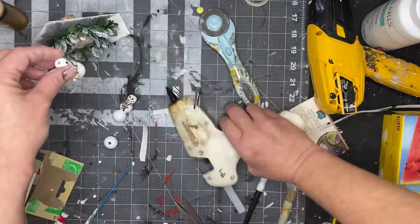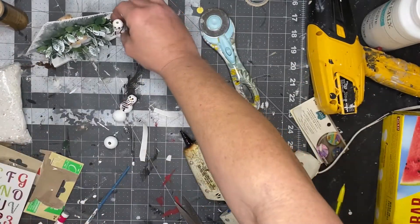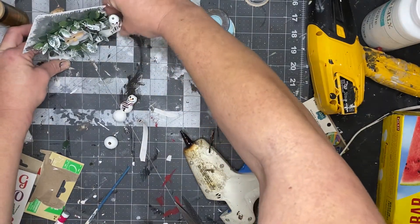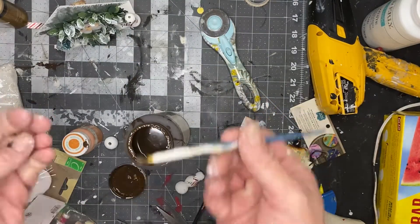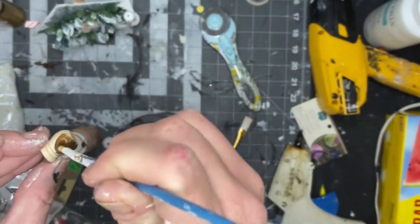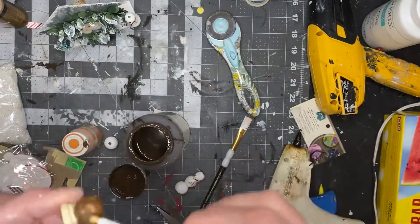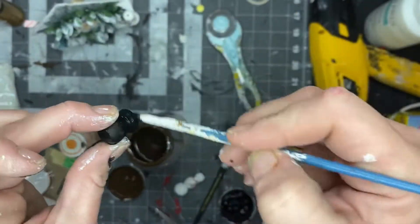Next I took a finial I got from Walmart and we're going to paint it black. I went ahead and hot glued my snowman — I didn't know what I was going to do for the hat until I found this little finial. For some reason I thought the hat was going to look good with the Waverly wax, but it didn't, so I scratched that idea and painted it black.